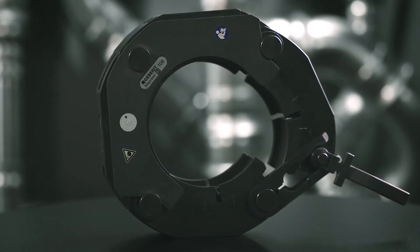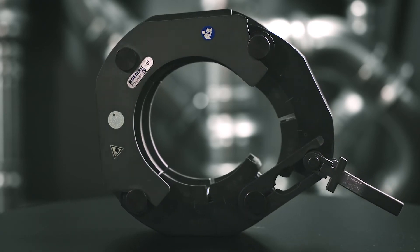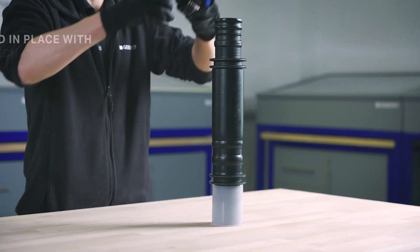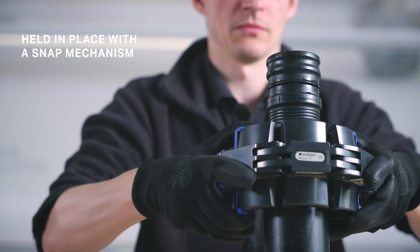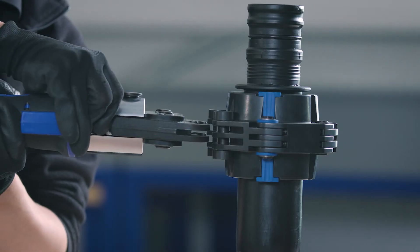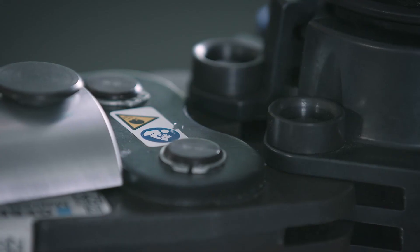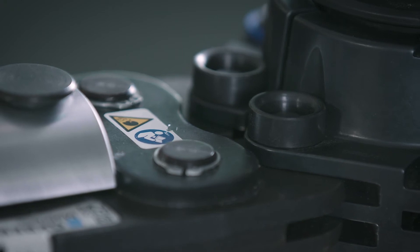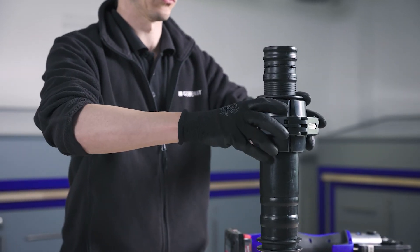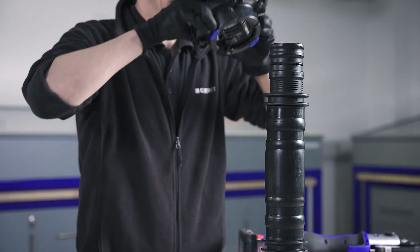Geberit pressing collars and adapters are used for larger dimensions. Regardless of how the pipes are aligned, the collars are held firmly onto the press fitting by a snap mechanism, ensuring easy and reliable handling. The geometry of the collars allows for easy positioning of the adapters for a simple connection. With a compact but extremely robust design, processing is convenient even in narrow spaces.